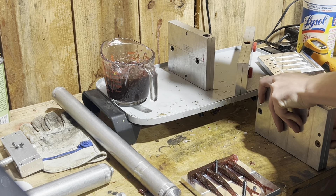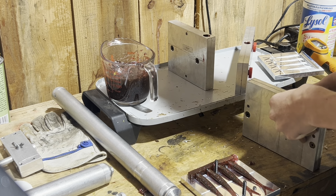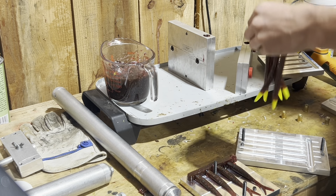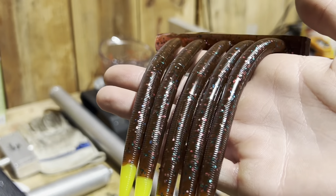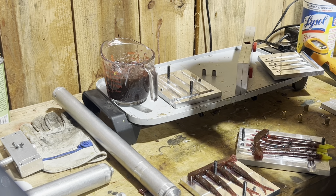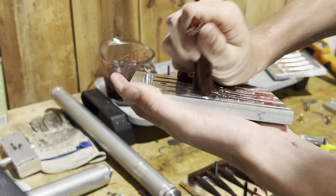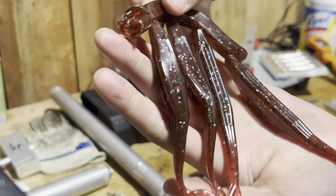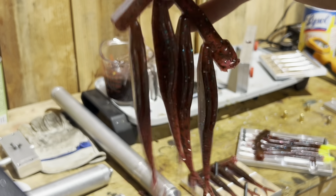Now that we've done that, let's check our Senkos — something tells me these are gonna look just as good. I totally forgot that I had chartreuse tails in one of these molds. Honestly the chartreuse looks really, really good — really nice. And as you can tell, these flukes always do amazing. Flukes look good in about every color I've ever made.